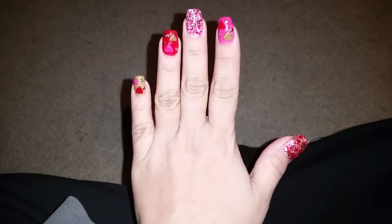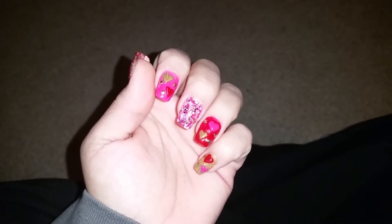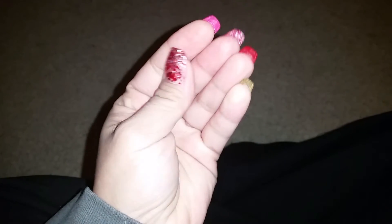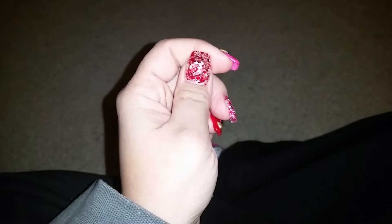Hello everyone, I just thought I'd come on here quick to share with you guys my Valentine's set. I just finished it this morning and yeah, I just thought I'd come on here to share with you guys quick.